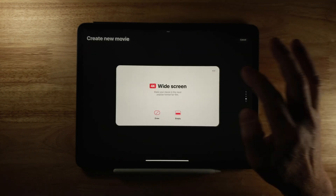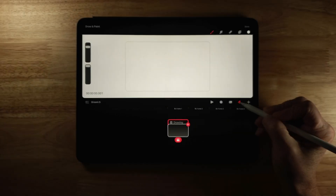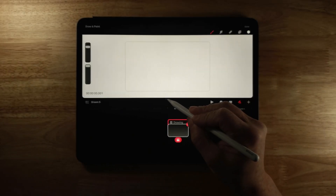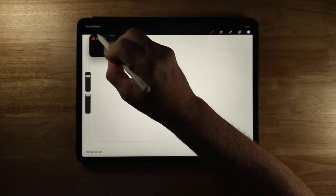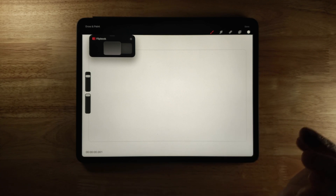I'm going to create a new file by clicking on the plus symbol here, then leave all the settings the same and click Draw. I'm in Draw and Paint mode and I'm going to bring it down to go to Flipbook mode, then drag that up and draw something really quick so we can get an idea of how these layers work.